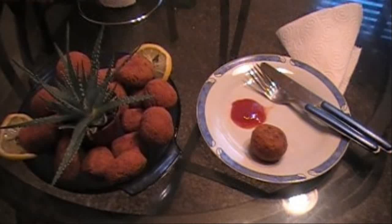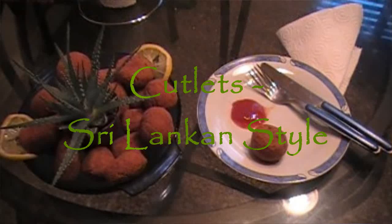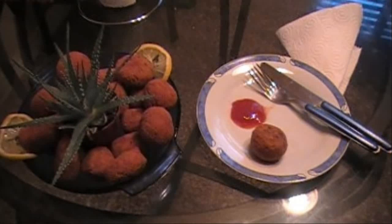Thank you for joining me on another episode of Sunny Lanka. I'm Priya and today we'll be making the most famous short eats in Sri Lankan cuisine — cutlets. Today we're making fish cutlets, so join me as we go through the ingredients.